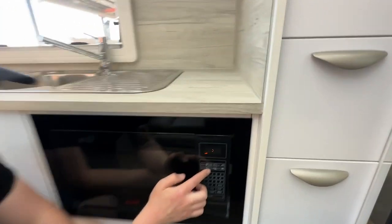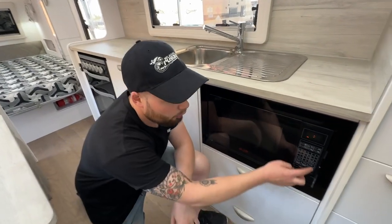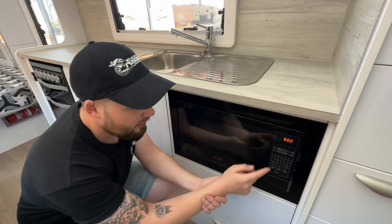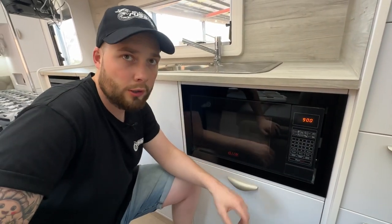There are preset settings including popcorn, baked potato, pizza, beverage, frozen drink, and reheat. You click one of them and press start — just like at home. You can set timers, press reset, enter a time like 90 seconds or 9 minutes and press start. You can defrost by weight, cook by weight, speed defrost, and adjust cook timer and power. Very simple — same functionality as a home microwave.